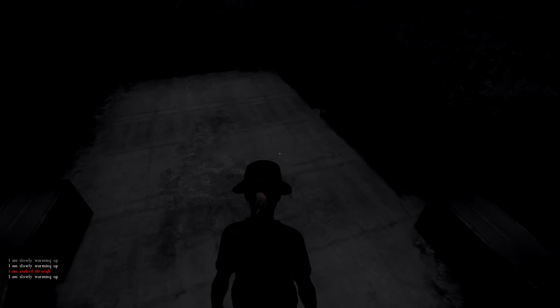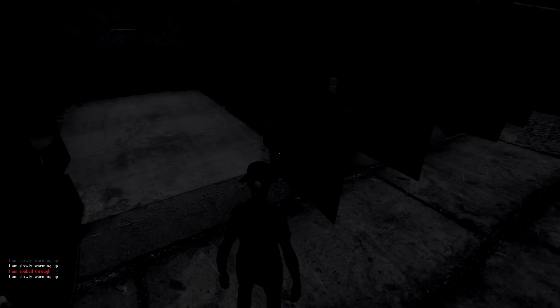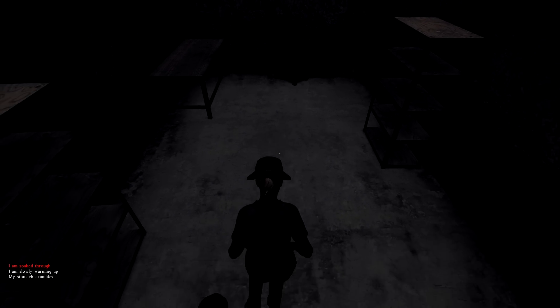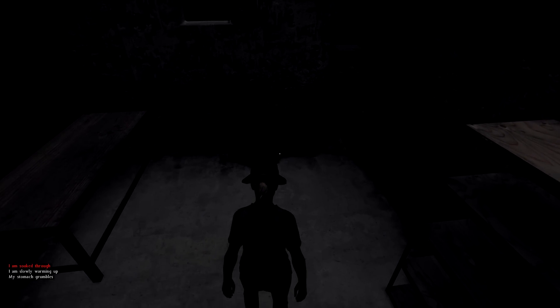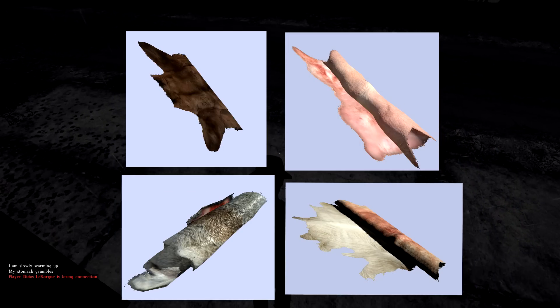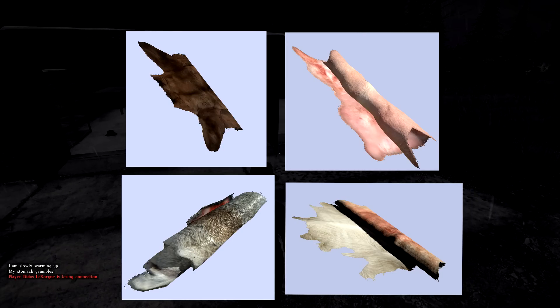You can also skin bears, goats, pigs, and rabbits when that comes out. I know the rabbit is already in and I believe the pig is already in; I'm not sure about the goat and bear. Here are some leaked pictures of the bear and goat, and also the pig and rabbit in case you haven't seen those.